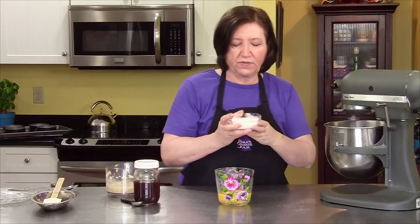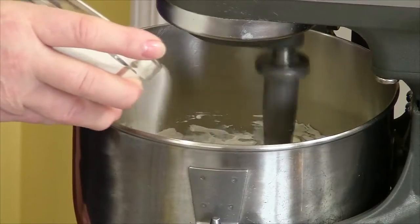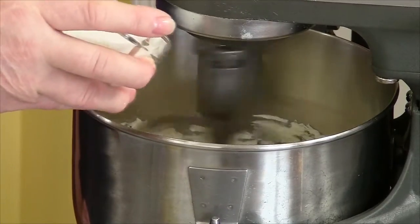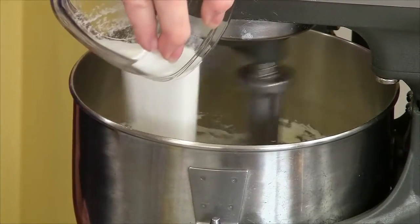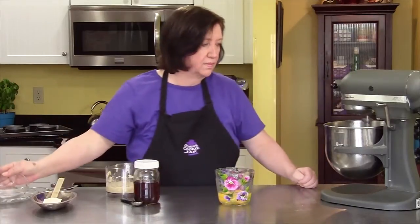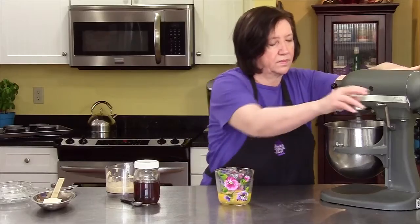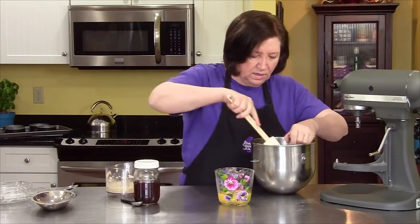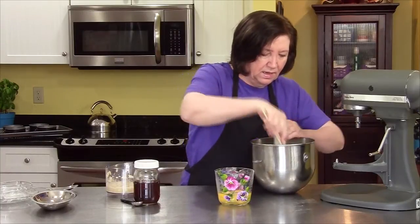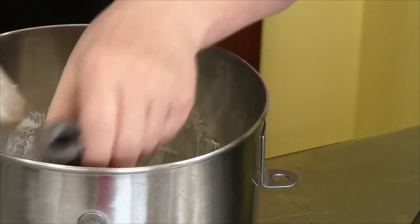I have three quarters of a cup of sugar and I'm going to add that gradually into the cream cheese and blend that up. What I like to do from time to time is take it off the mixer and scrape down the sides. Because if you don't, the bottom is getting mixed but the sides are staying hard. This just helps blend it up a lot better.